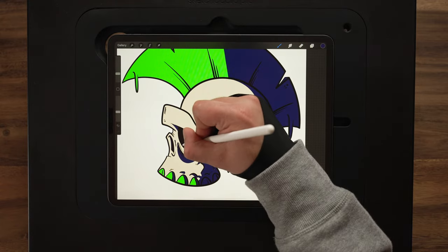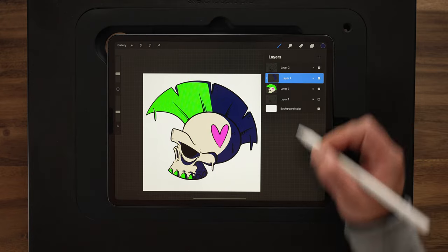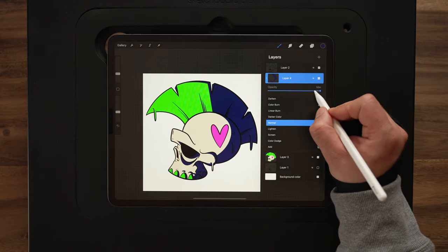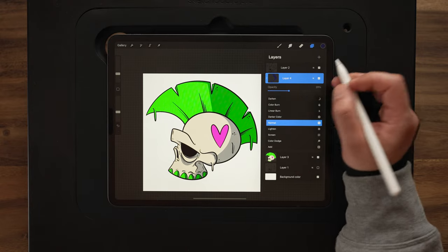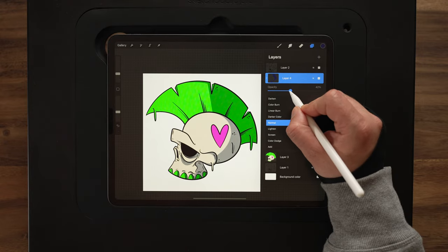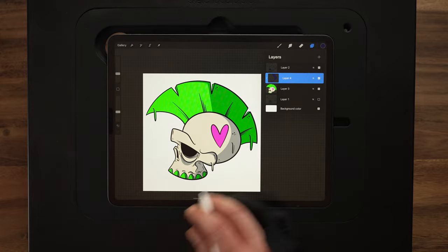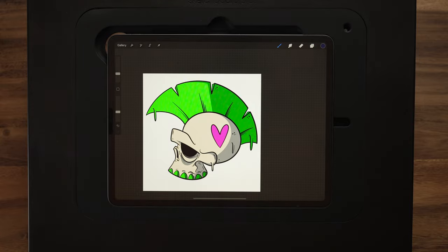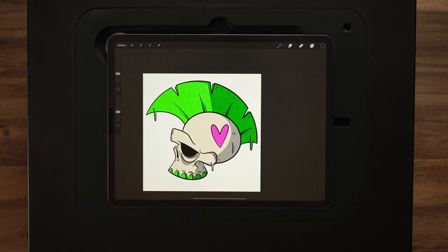All right, I think that looks pretty good. Then I can go ahead and go up here to my layers, hit the N for blend mode, and drop down the opacity of this. We don't want it that solid midnight blue color — we just want it to be visible. So I'm going to say probably about 40% looks pretty good. And that's going to be our shadows kind of locked in there.